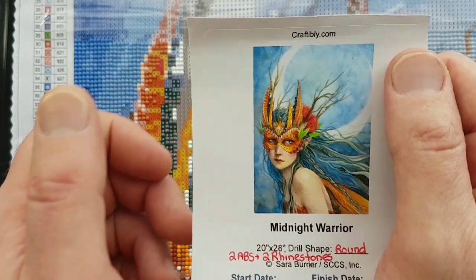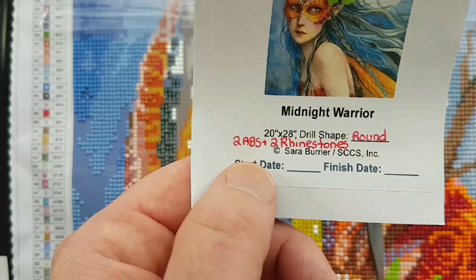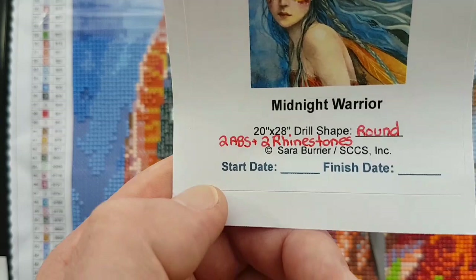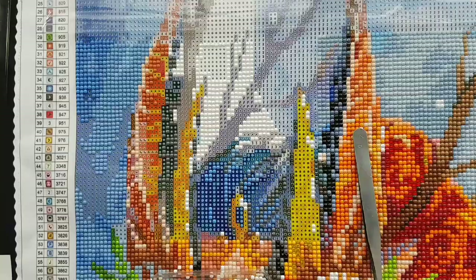The canvas is 'Midnight Warrior' by Sarah Burrier from Craftably — 20 inches by 28 inches, round drill, 62 colors in total, including two AB's which stands for Aurora Borealis. Those are an iridescent coated type of drill that sparkles a little brighter than regular drills, and two rhinestones in two different colors — translucent faceted tops with silver bottoms.